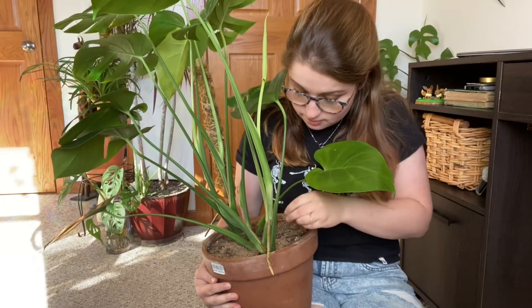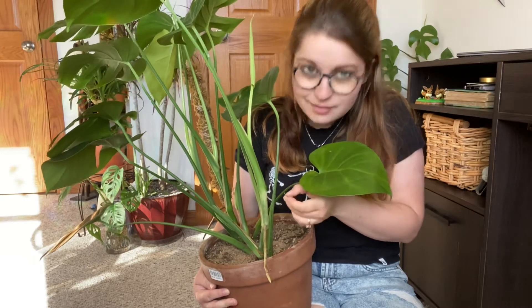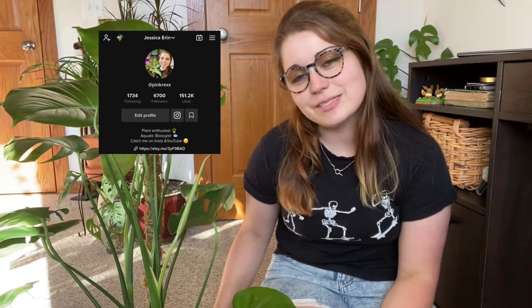There's like a mystery leaf in here? Mystery leaf with a mystery root? Cute. What is up guys? My name is Jess, I'm the creator of Pink Rex, and I am here to do a Monstera repot with you.